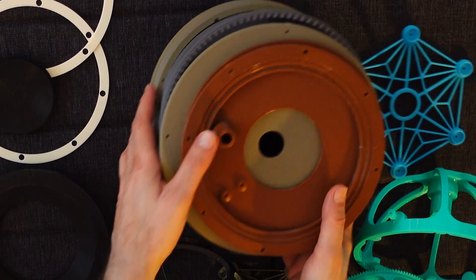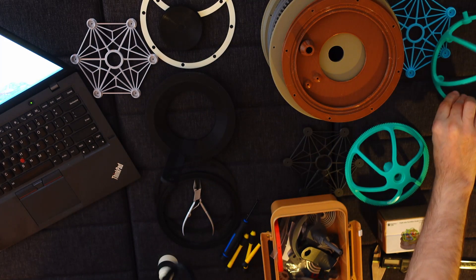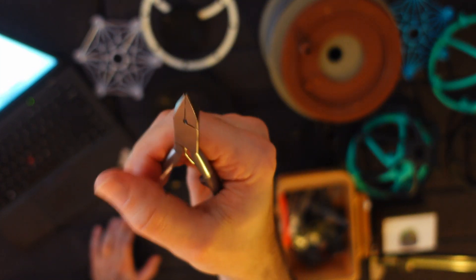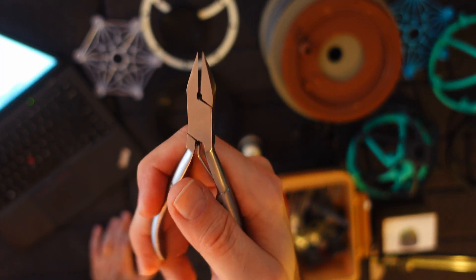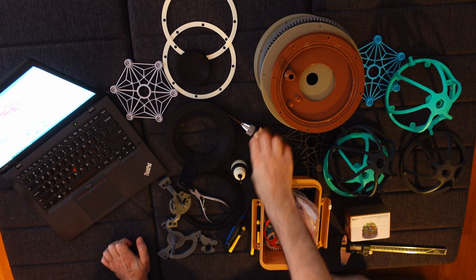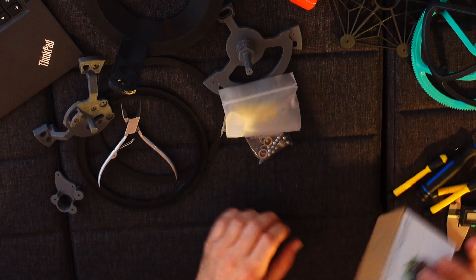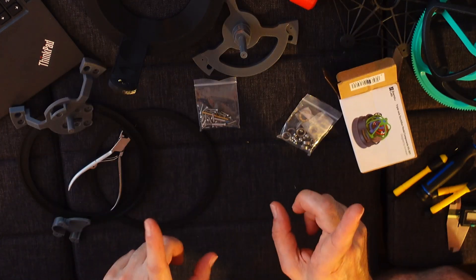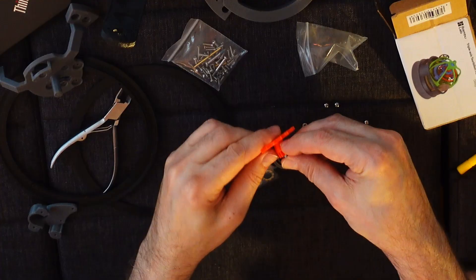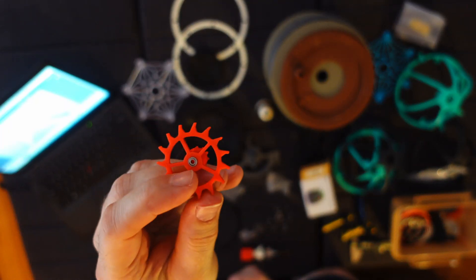The five big pieces — the small pieces actually fit on the Bambu A1 Mini. I found these extremely useful nail clippers, perfect for working with 3D printing stuff. So I have my 2 millimeter drill, 2.5 millimeter drill, and concrete drill.